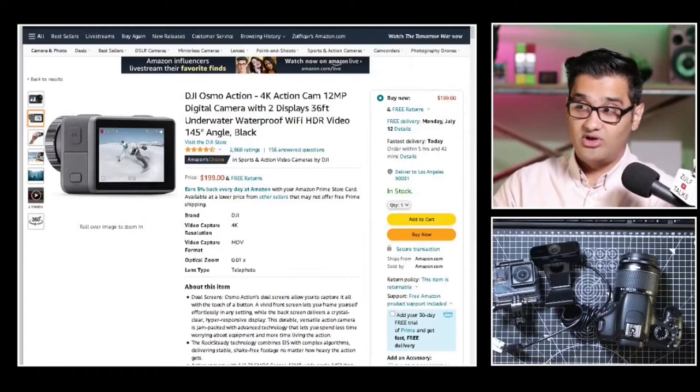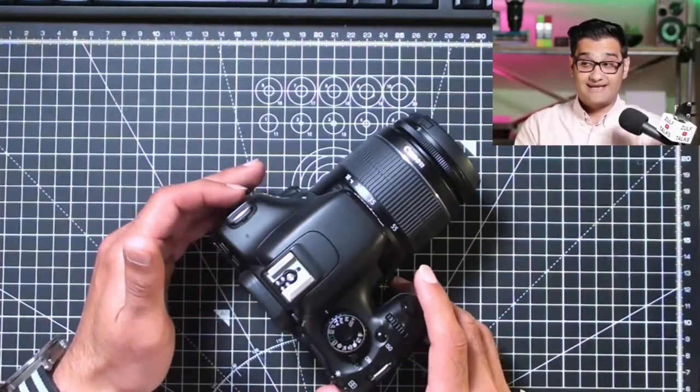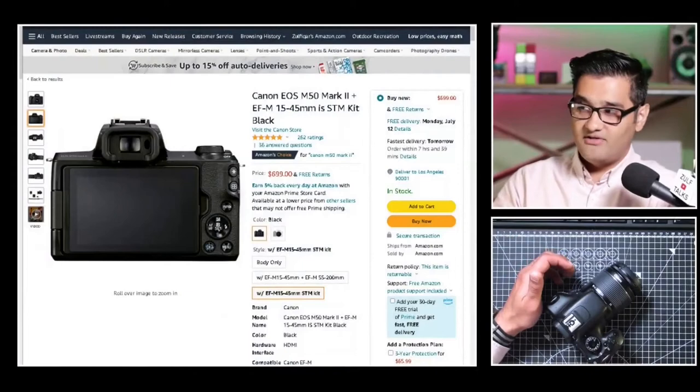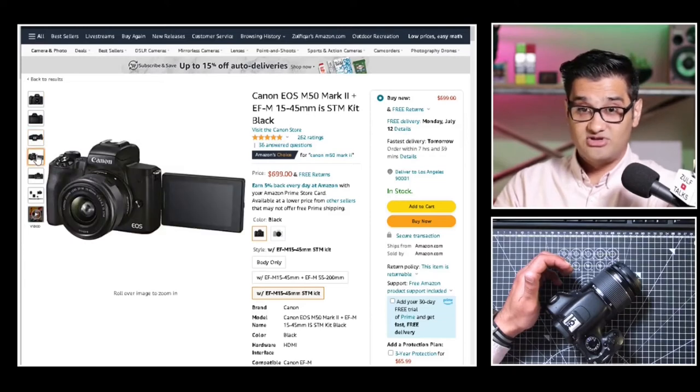GoPro also allows you to live stream with their cameras — the Hero 9 is one option, but we're quickly getting into a higher budget at close to 400 dollars. So if you're looking for a budget option, you want to look at a webcam, your existing mobile phone, or possibly an action camera. Now it's time we looked at some DSLRs. I'm going to show you two Canons I have used for live streaming. The first one is the Canon M50 Mark II — price-wise you're looking at close to 700 dollars.